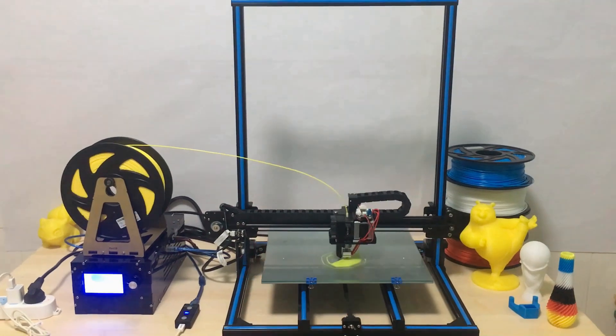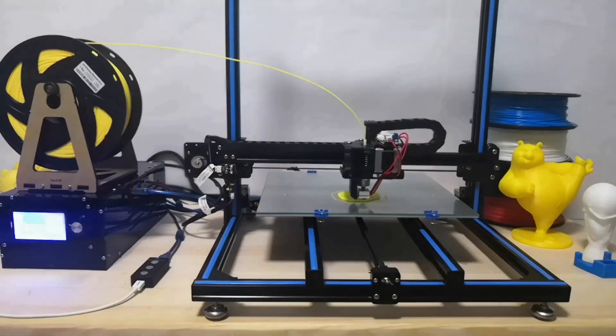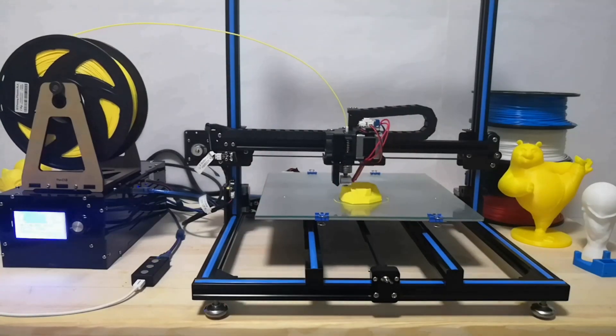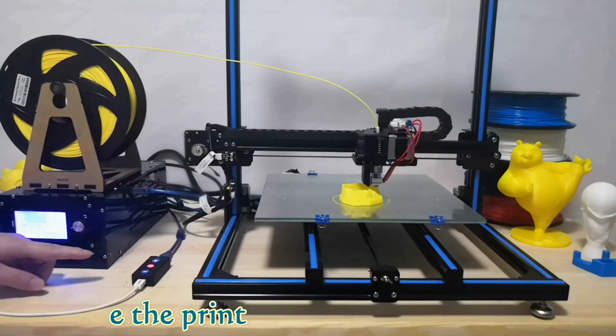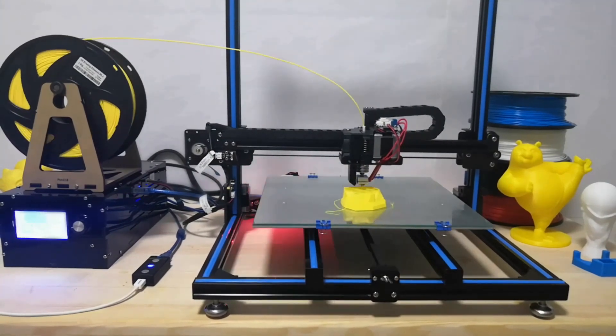Resume Interrupted 3D Printing from Any Printed Layer Automatically. Power outages are common in daily life. With Resume 3D, it's not a problem. Resume 3D will help to resume failed 3D printings automatically, simply by pressing the OK button.